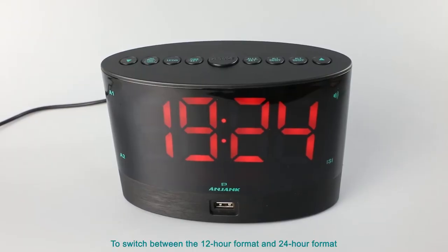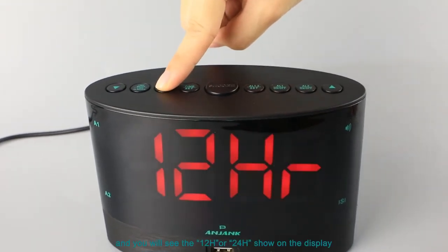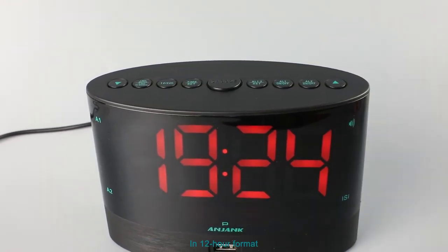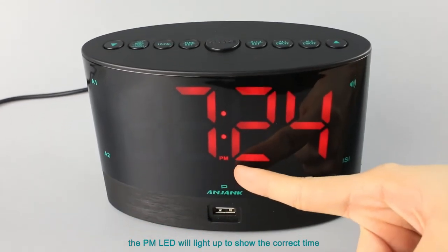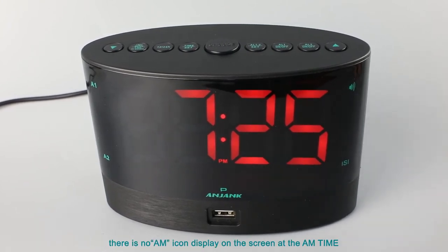To switch between 12-hour format and 24-hour format, press this button and you will see 12H or 24H shown on the display. In 12-hour format, the PM LED will light up to show the correct time. Note that in 12-hour format, there is no AM icon displayed on the screen during AM hours.